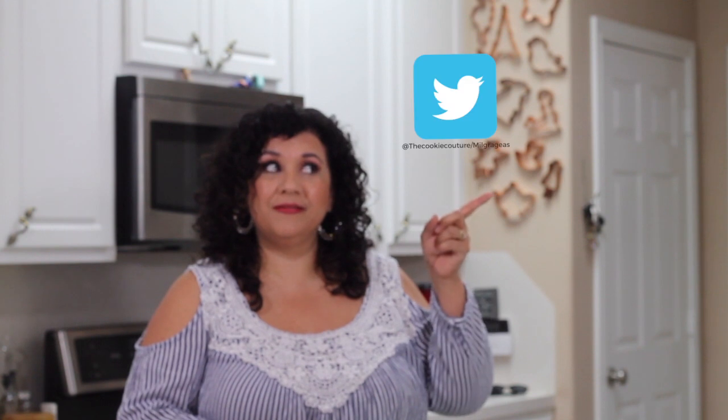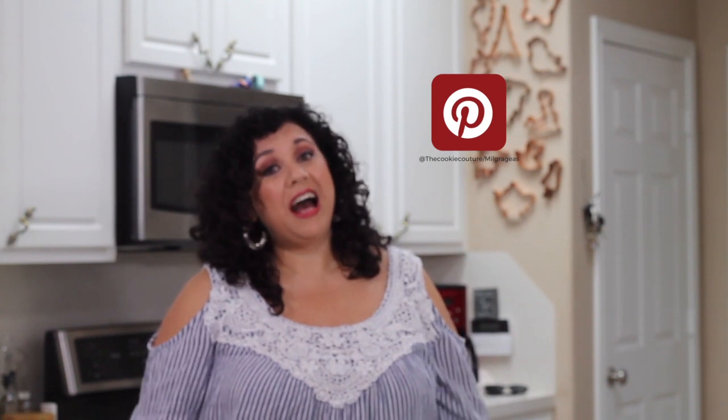Thank you very much for coming to my channel today. I really hope that you like this beautiful cookie — it's perfect for a Christmas gift for a friend, a teacher, or anyone. It's very easy but it looks very elegant. If you haven't subscribed to my channel, please do so, share this video with your friends, and give it a thumbs up. Leave me a comment or question if you have any, and follow me on Twitter, Instagram, or Pinterest. See you next time — bye!